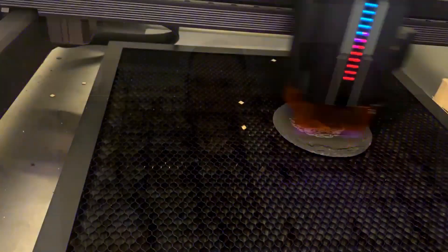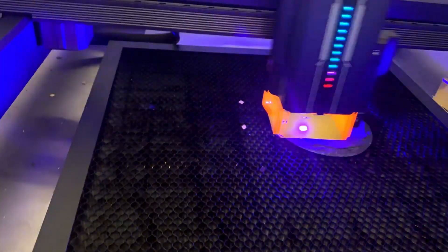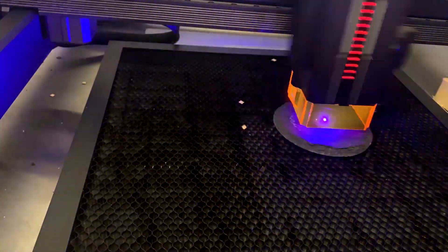I want to thank Taser for sending this out. I wasn't very familiar with their company, but they've been very friendly and very innovative in how they've approached this system. They're doing new things other companies aren't — like adding LEDs to show how much power is coming out. The autofocus is amazing; I wish every laser had that. They produced a quality product and I'm honored to show it to you. If you have any questions, ask them in the comments below.